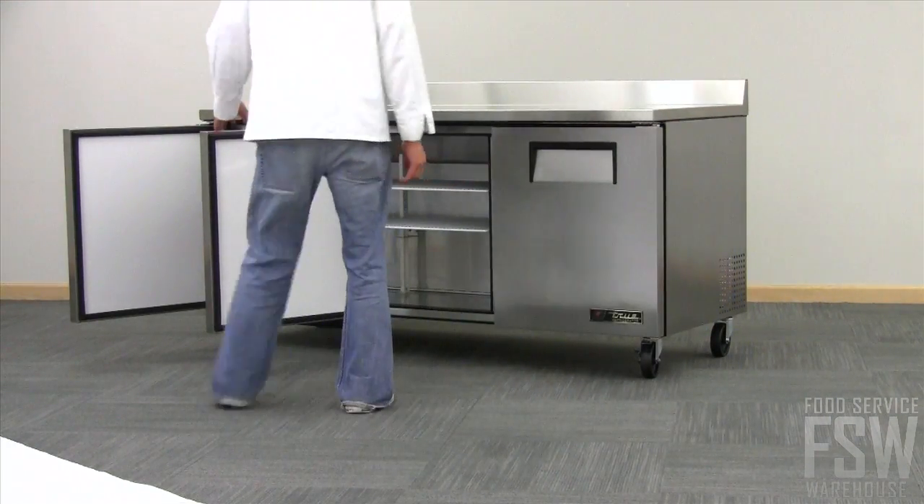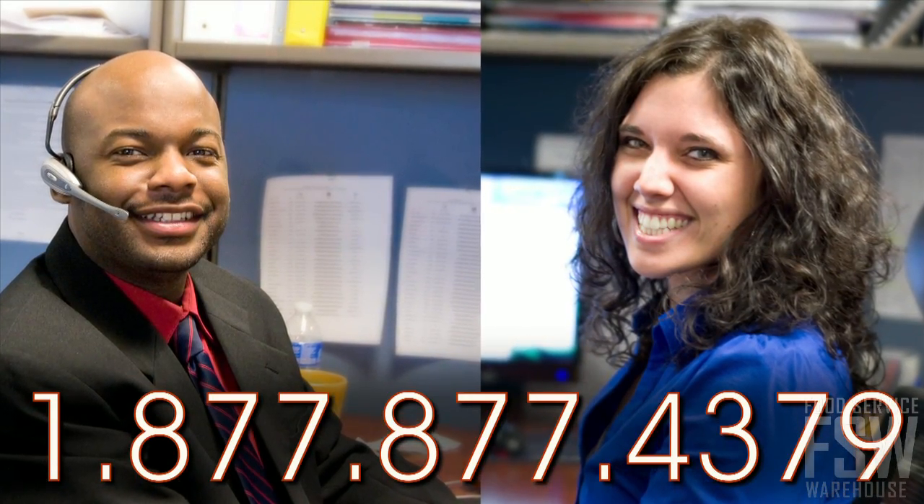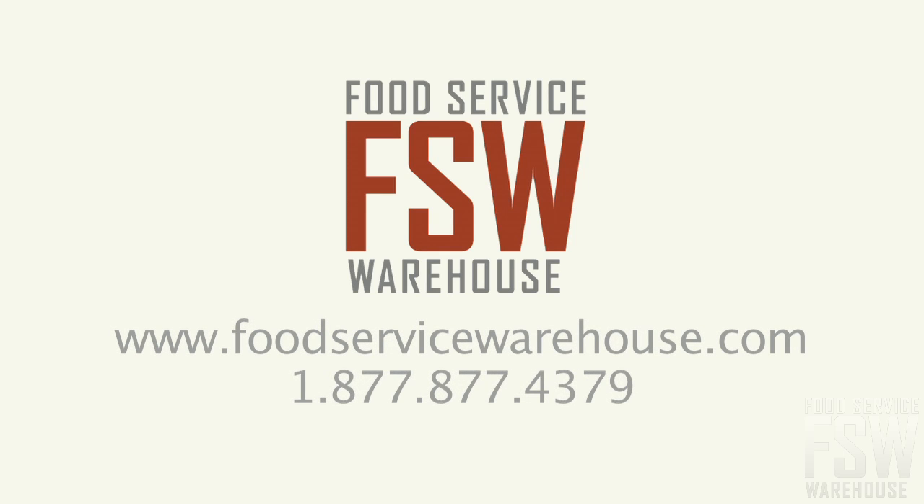Call your personal account manager with foodservicewarehouse.com and order yours today. We'll see you next time.